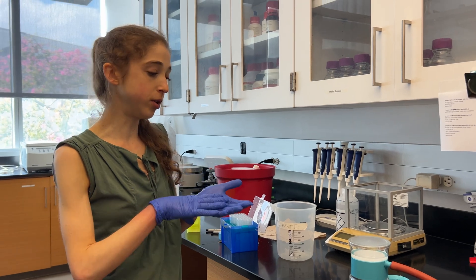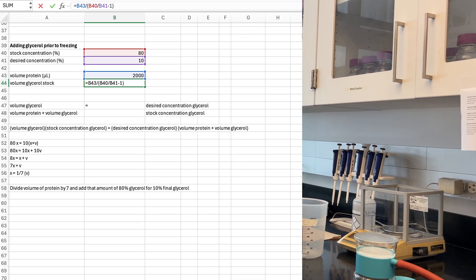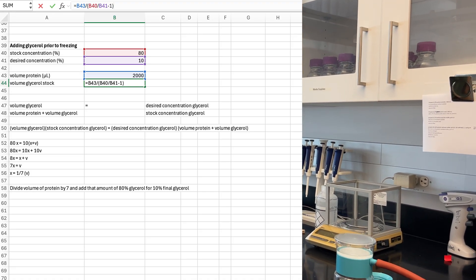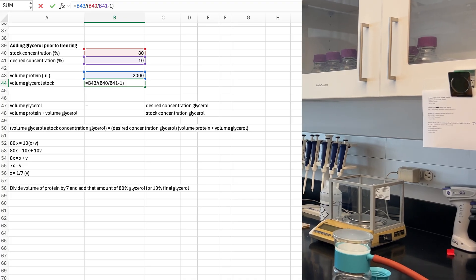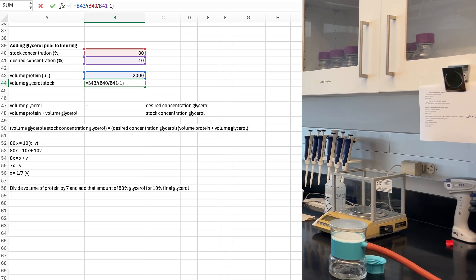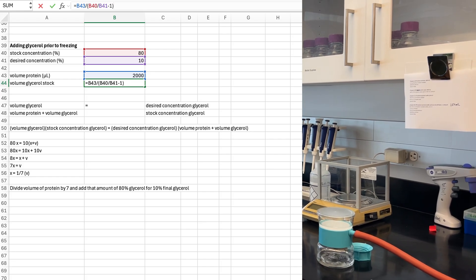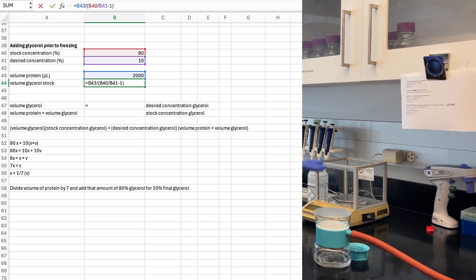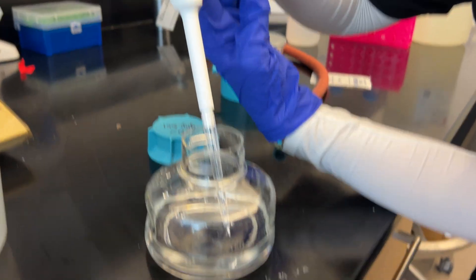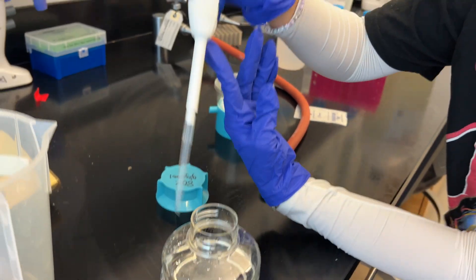When you add the glycerol to your protein, it will dilute your protein a little and dilute the buffer a little. If you want the buffer concentrations to be exactly right, you'll want to account for that in your calculations and have higher concentrations in your buffer components before adding the glycerol. You can also prepare the glycerol in the buffer if you want, so you have even less dilution. By doing an 80% solution instead of 50%, you're adding less volume overall even though 50% would pipette a bit easier.